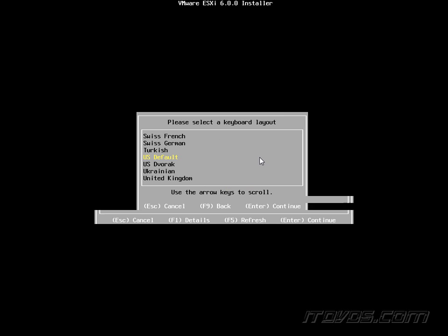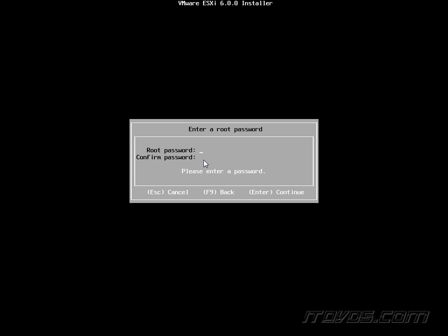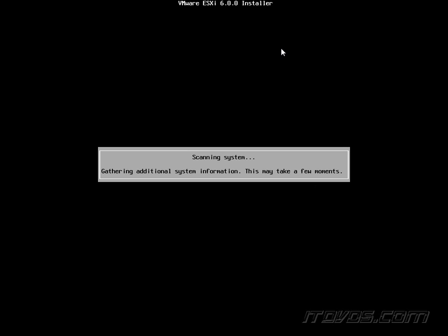I'll go ahead and hit Enter. The keyboard layout defaults to U.S., which is fine. Now we're going to create a root password — I'll type one in, hit Tab to go to the confirm field, type it in again, and hit Enter to continue. That root password is very important, so we want to make sure we know it or have it locked away in a safe place.